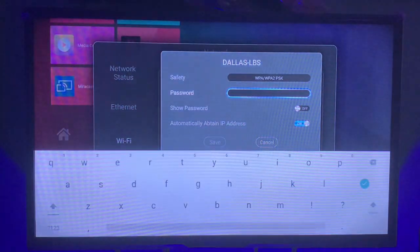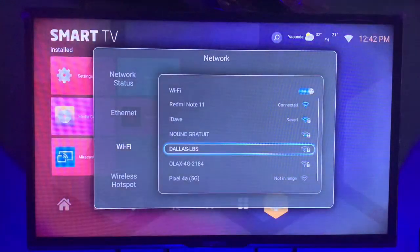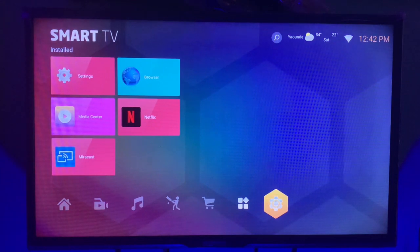Let's connect to a network that has a password. Since it has a password, it's going to ask me to put in the password. Go ahead and put in your Wi-Fi or hotspot password and click Enter. As simple as that — that's how you connect to Wi-Fi on your smart TV.